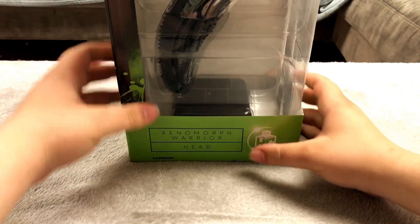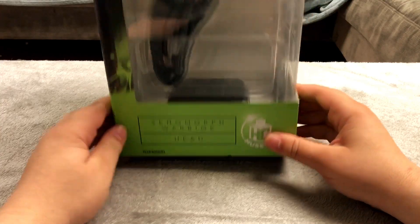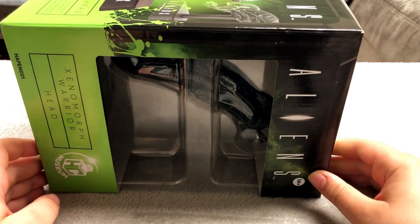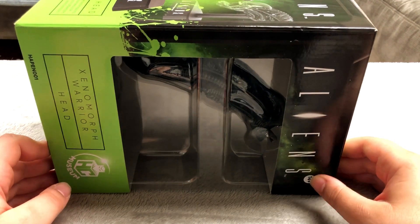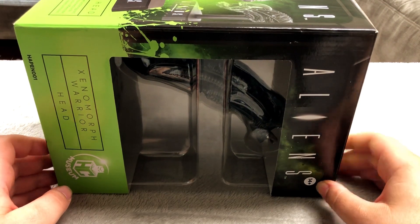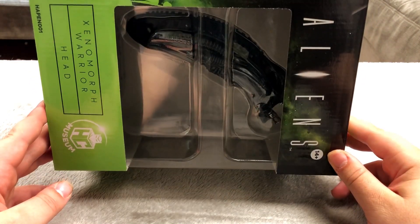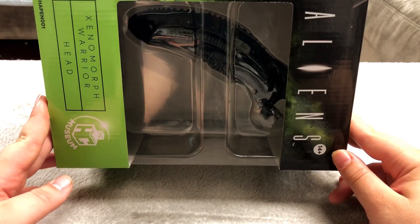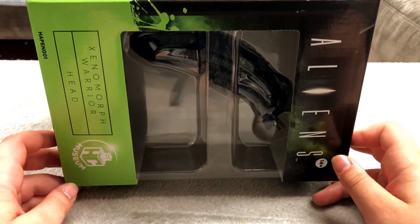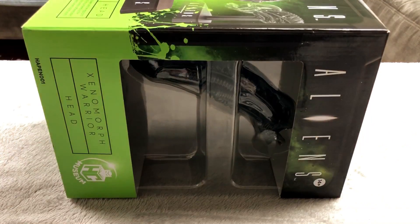Next up is this Xenomorph head — the head of the Xenomorph from Alien. I got this on clearance at Target for 22 bucks, which is pretty cheap all things considered. I think originally it was like 40 or 50 dollars, maybe 45, but it's made out of die cast metal which I thought was pretty cool.